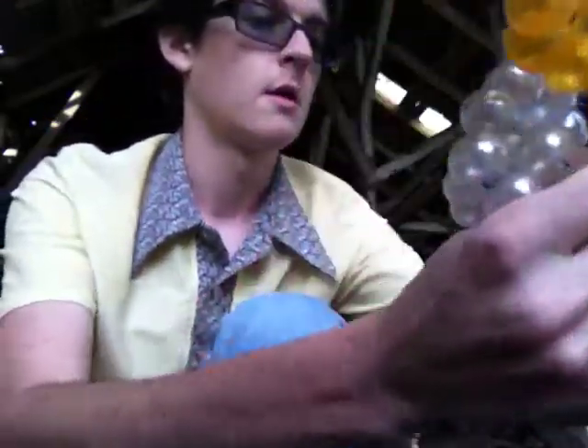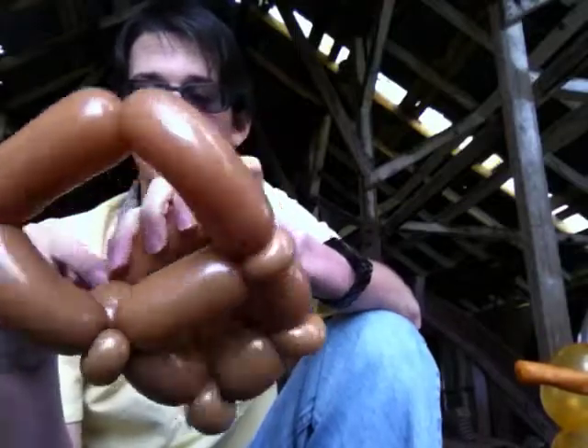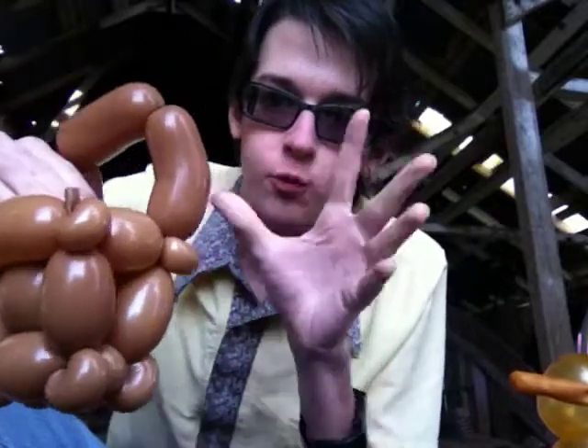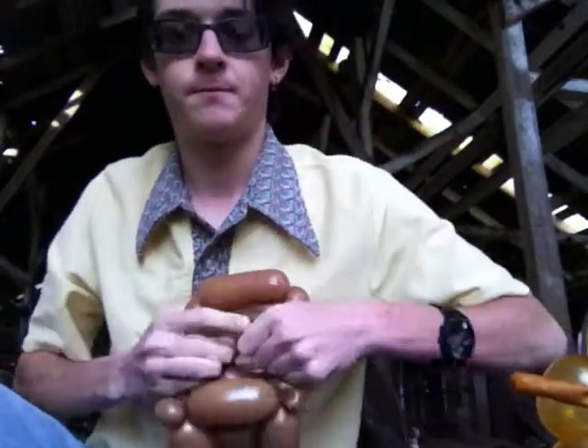Now if you'll pardon me a second, I'm going to reach into my bag and get another five-inch round. This may seem like a lot of work and I wouldn't necessarily recommend this for line work, but they make great table ornaments. Take your five-inch round, go into your top rectangle — that's the first thing we made — stick it down in there, have the nozzle exposed, and blow into it. Basically blow into it until it stops — it will stop you. Now you've got your round trapped inside there. Tie it off.